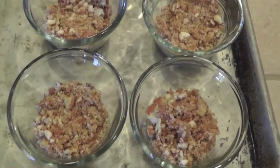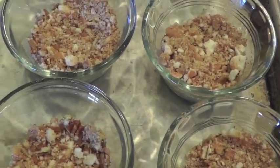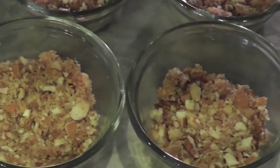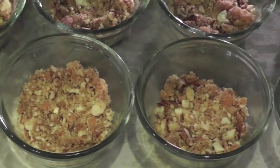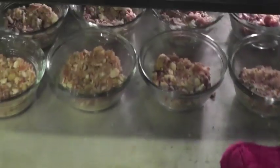I added one cup of chopped pecans, one stick of butter, and one and a half cups of crushed vanilla wafers to make the base for these eight ramekins. They are six ounce ramekins, and I divided the crust equally and baked it 15 minutes.